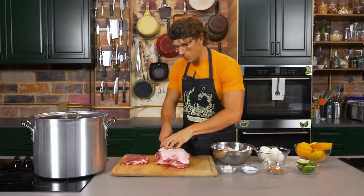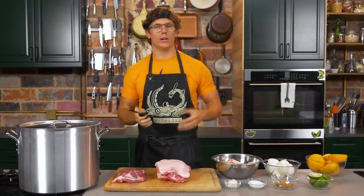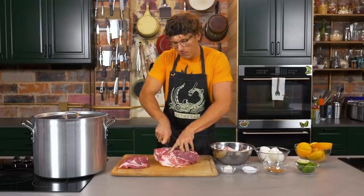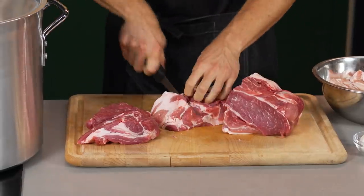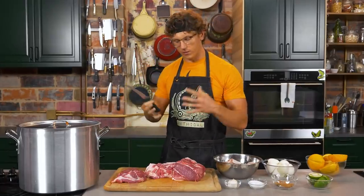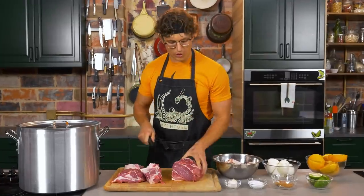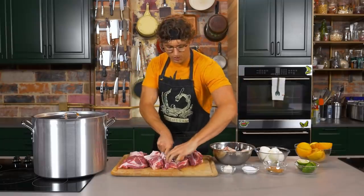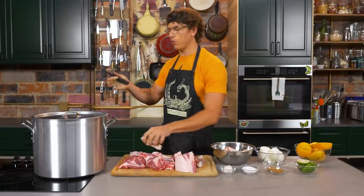A lot of people think carnitas — which literally translates to 'little meats' — is just like Mexican pulled pork. I attribute a lot of that to Chipotle. But traditional carnitas, which a lot of people attribute to the state of Michoacan, is typically made with a whole pig cooked down in a copper pot called a casso in its own fat, creating this confit-like deliciousness — crispy and tender all at once. Most carnitas is actually just made with lard and salt. I like to add some aromatics; it's not super traditional, but it makes it nice and fun.